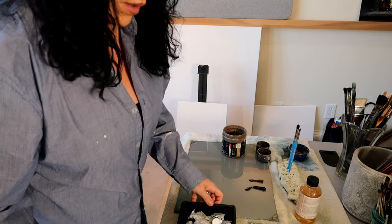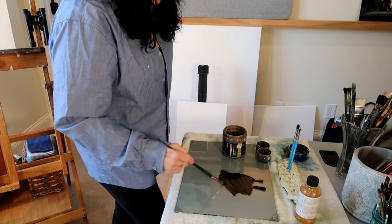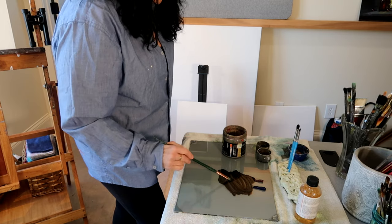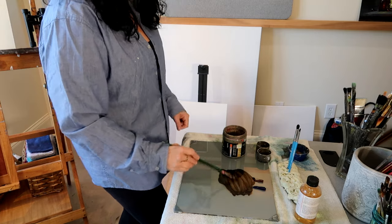I am mixing the paint with the odorless mineral spirits to make a rather muddy looking mixture. I'm going to tone my canvas and I'm also going to use this as a sepia for my portrait.